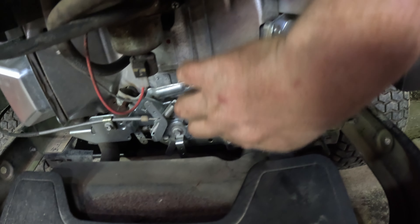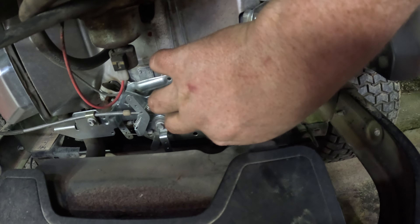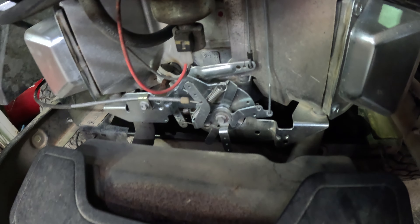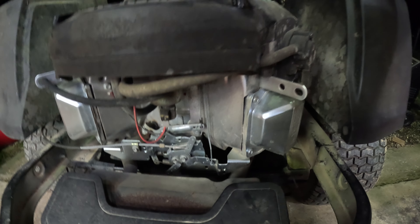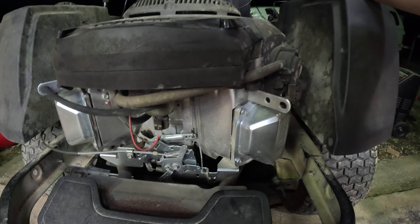Black gold, Texas tea. We're going to go ahead and let this thing drain, then we'll pull the oil filter off. We'll go ahead and remove the oil filter — and I guarantee this is going to make a mess.